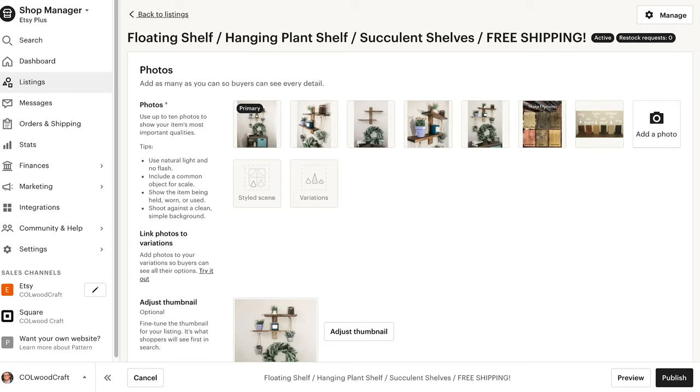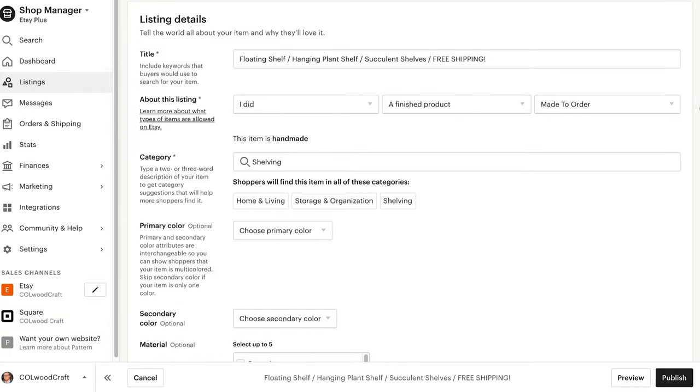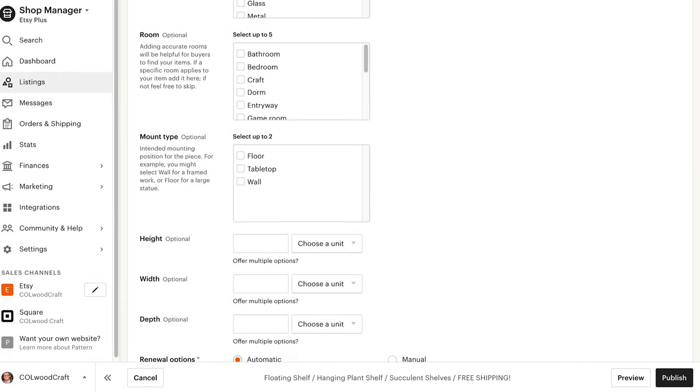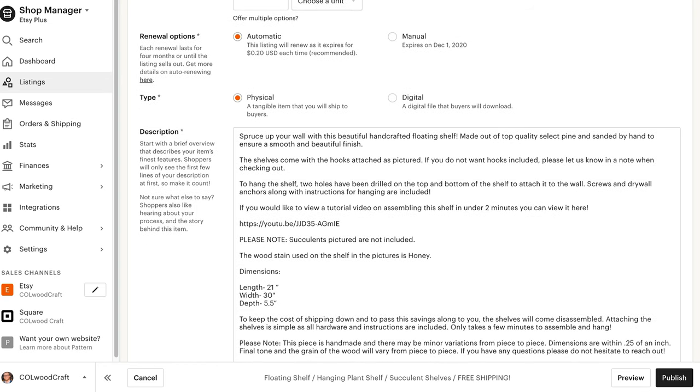In the title of your listing, I recommend including a combination of several keywords. An example of this is my floating succulent shelves — I title them floating shelf, hanging plant shelf, succulent shelves, free shipping. All of these are keywords that somebody might type into a search bar if they're looking for that specific item. Reuse these keywords in as natural and frequent a way as you can throughout your description. Try to capture a quick overview of what your product is in the first few sentences, and be sure to include every possible detail regarding your item. Buyers will surprise you with a wide variety of questions, so if you can get ahead of those and include them in your description, that will help drive sales.